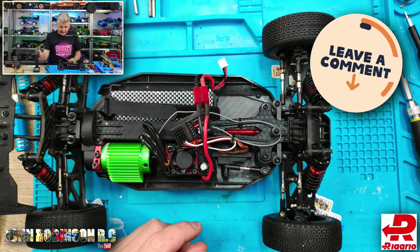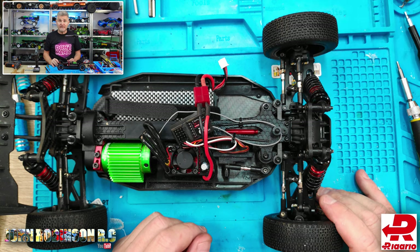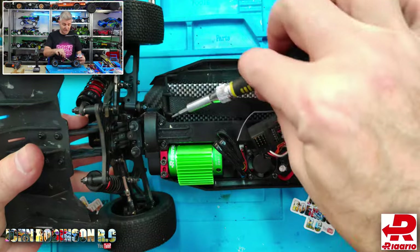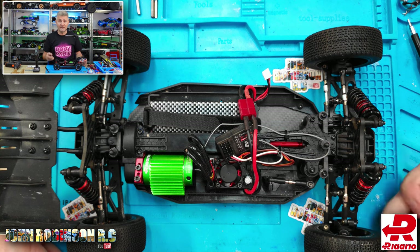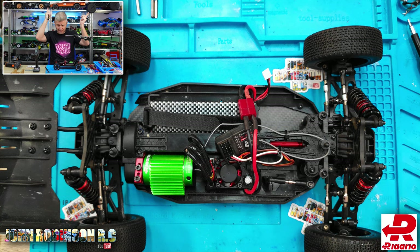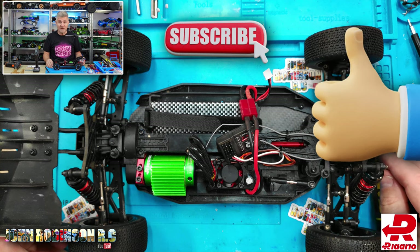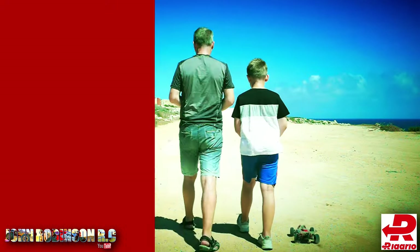That is basically all of the steering problems you should encounter. The next video is going to cover the motors — getting down to those as simply as possible, though it is actually quite difficult because there are two screws all the way underneath. Currently there is a competition to win one of these — $250 US worth — so I'll put a link in the description below. If it's after the 19th of March, the competition is over. Thank you so much for watching, hit that like button, subscribe to the channel, take care, stay safe, bye!